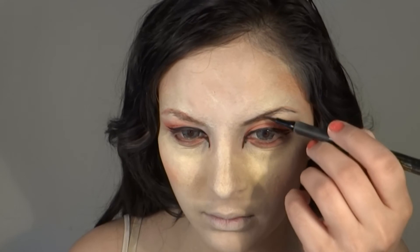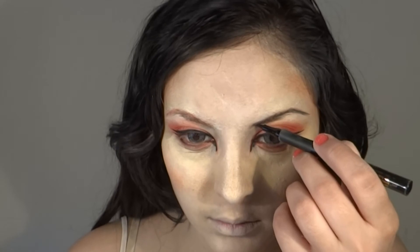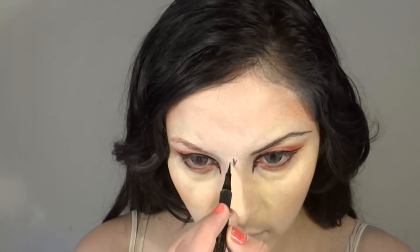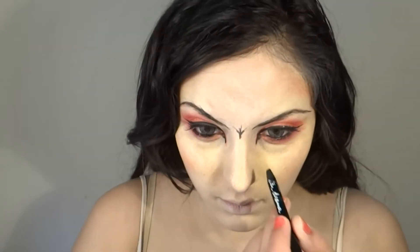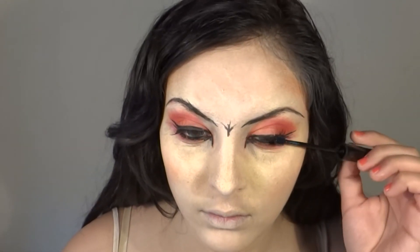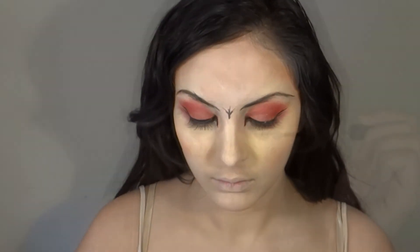For the eyebrows — I've set them with red, now we're going to redefine them. Take the same eyeliner used for your cat eyes and with small strokes redefine your eyebrows. You can make them thinner or thicker depending on the effect you want. Gothic girls typically have very thin eyebrows, but it's up to you. Then put your falsies on.